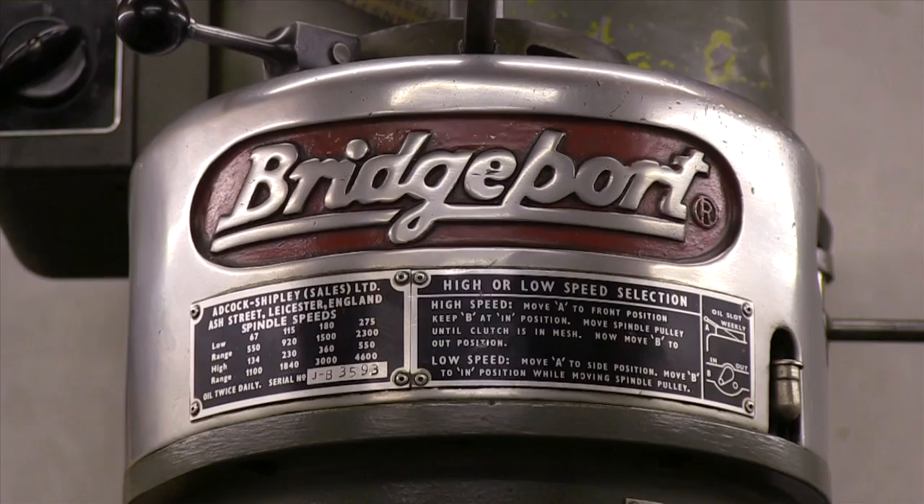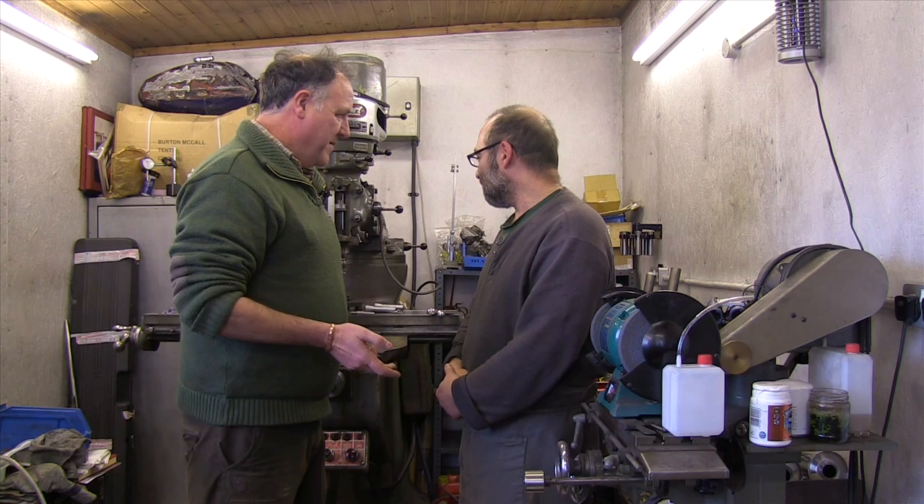So, Mark, you've brought me into your workshop. What a fantastic place this is. It reminds me of when I was at school with all these wonderful old pieces of kit. Tell me a little bit about your job.